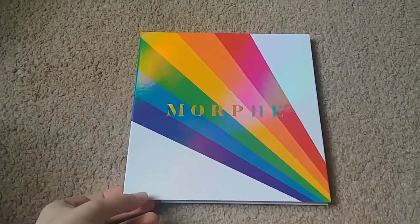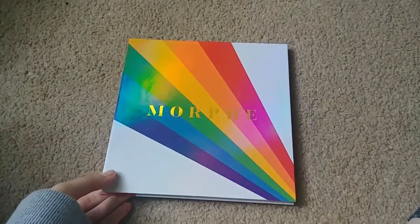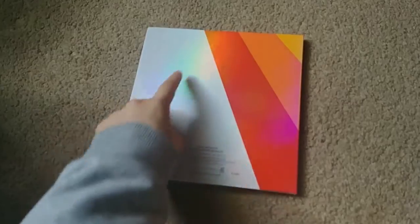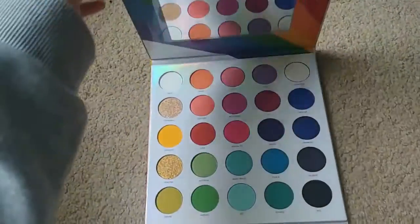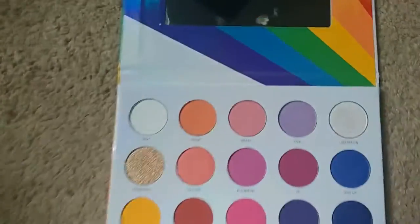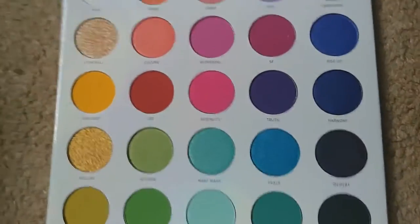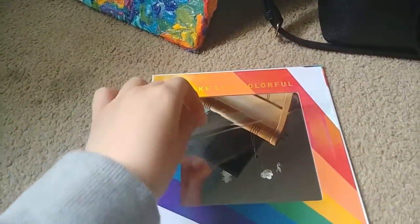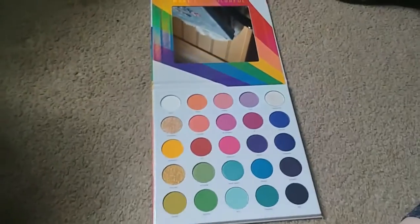Okay, so this is what the palette looks like. It's all holographic — like, even the back, see that rainbow in it — all of it. Even the entire packaging was like that. And then this is the inside with all the different colors. Look how cute! And I still haven't taken this protective film off yet.